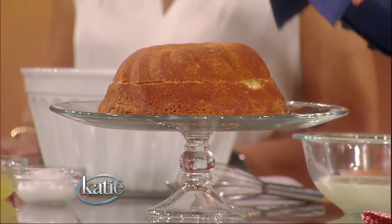In the grocery store, you're going to buy a pre-made bundt cake. It can be angel food, or you can also buy a pound cake. It can be lemon, vanilla, chocolate, whatever you like.